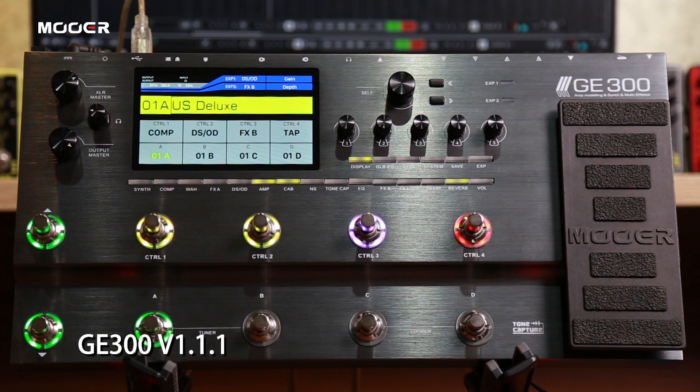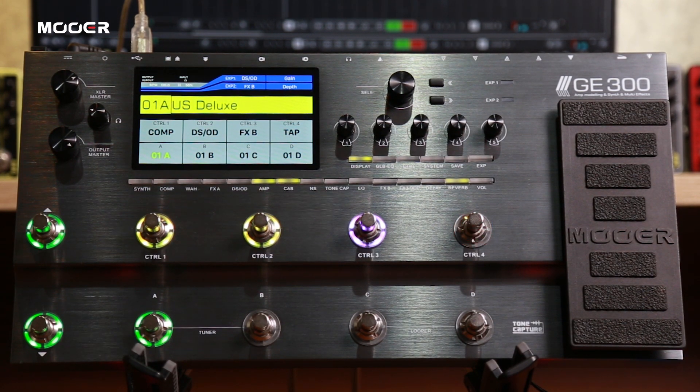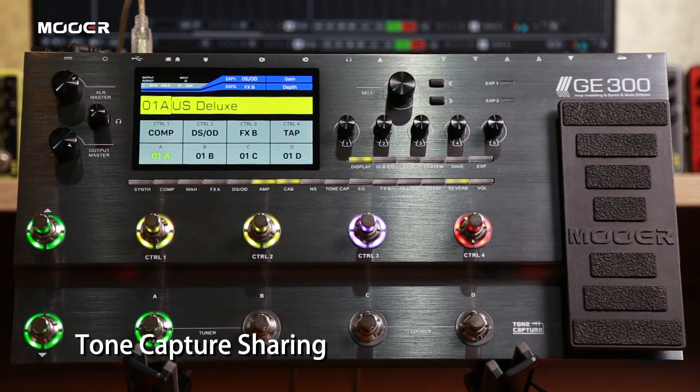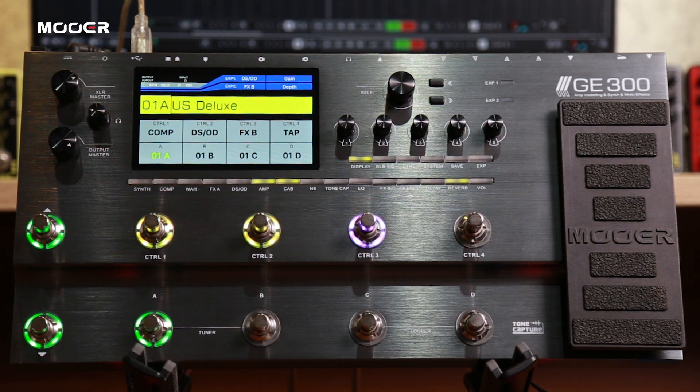We have fixed some bugs, and most importantly, we have added a brand new function: the tonecatcher sharing function, which allows users to share their tonecatcher files with other GE300 users. You can share your guitar tone, amp and stormbox tone, or even your IR tones with the tonecatcher.